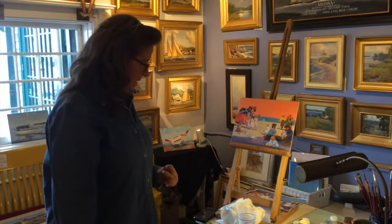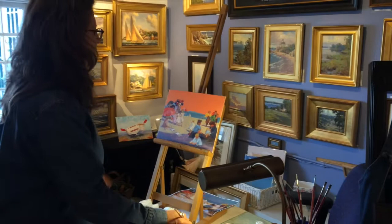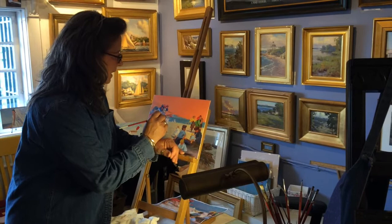I'm going to finish a little painting that I started for Fakes and Forgeries, which is coming up in the fall. I thought I would start a little demonstration so you could see how we finish up a painting.